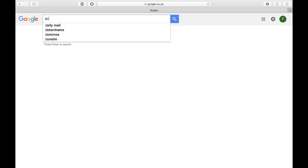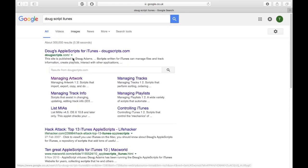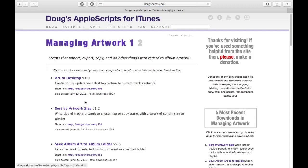I'm going to show you how to get Doug Scripts. Go to Google, type in Doug Scripts iTunes, because iTunes is what most people use nowadays. Once that comes up, click on the link that says Managing Artwork. If you don't know how to use this app, go on YouTube, type it in, watch the video and find out how to use it.